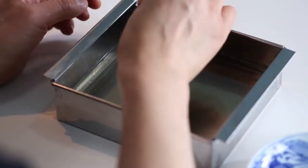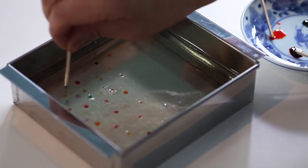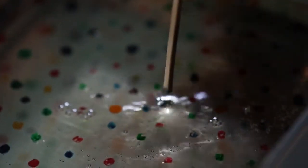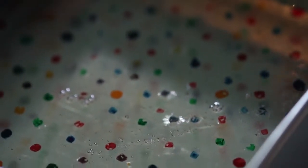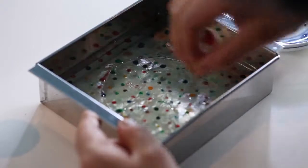When it starts to firm, use a toothpick or other utensil to apply the coloring powder of your choice to the jelly. You can create a design by moving the toothpick slowly.